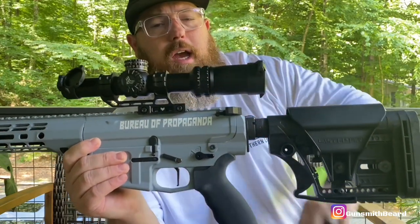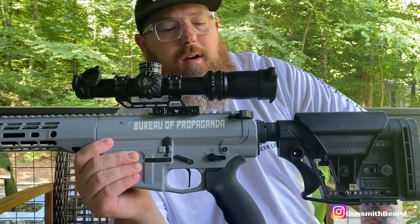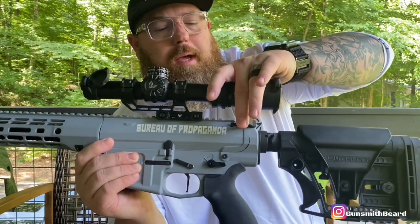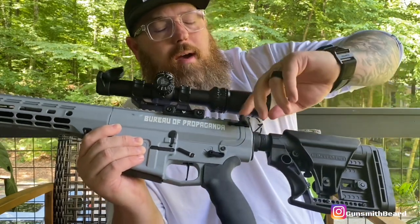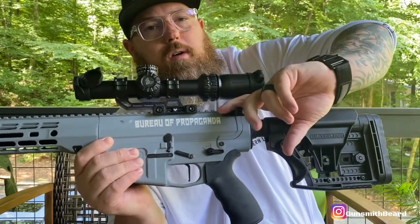The charging handle — you might have guessed it — is a Radian Raptor, 308 series, not an AR-15 series. It's ambidextrous with wider wings on it. If you're not familiar with shooting with optics, you need a bigger charging handle because otherwise you tend to scrape your knuckles trying to charge the weapon.